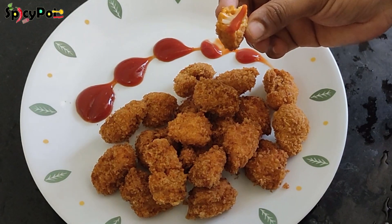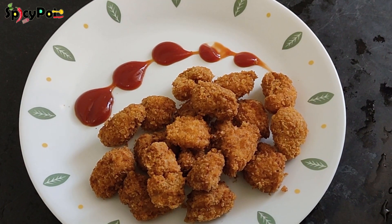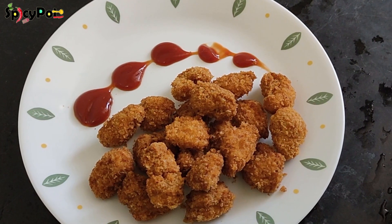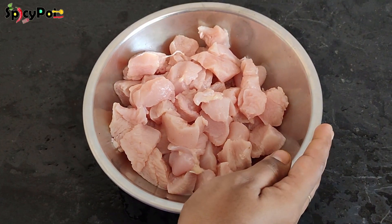There are ingredients in the description below. Let's see how to do a starter or a snack item. For these chicken poppers,